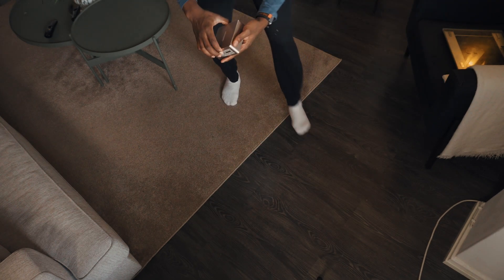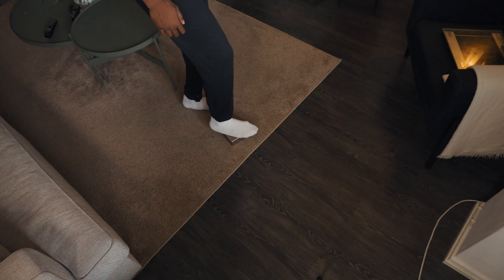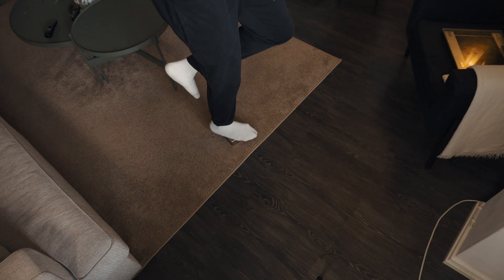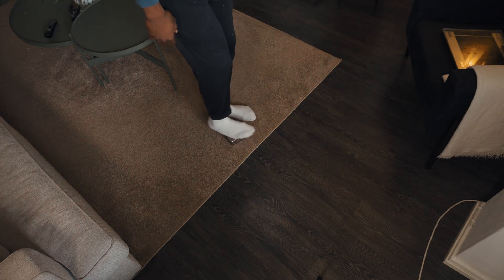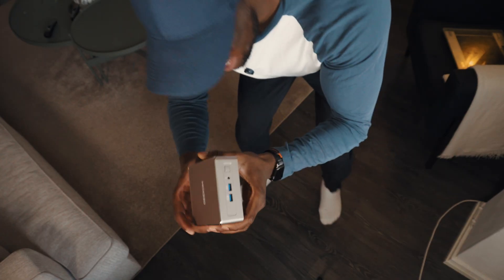Moment of truth — can this PC withstand a hundred kilos? This is just going to be fun. Let's do this! Are you kidding me? That is crazy! I actually stood on this without any problem. For a PC around $300, I'm just super stoked right now.